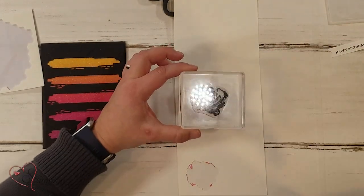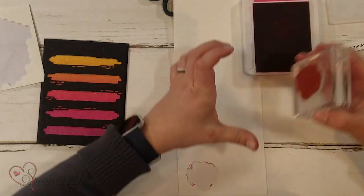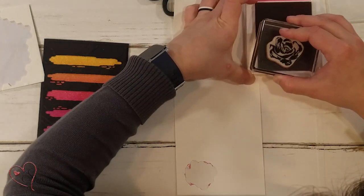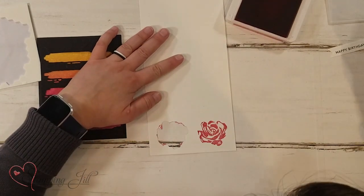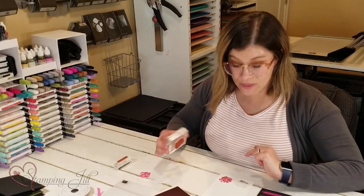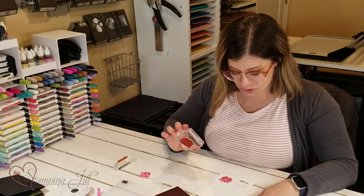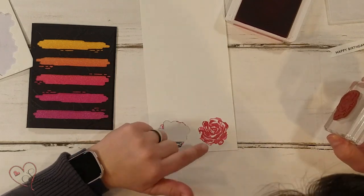I'm going to stamp this flower using Melon Mambo. I kind of love a two-tone look, so I'm going to stamp it down one time and then shift my flower over and stamp again without re-inking my stamp, so I get that two-tone look with the stamped-off version for the second one.